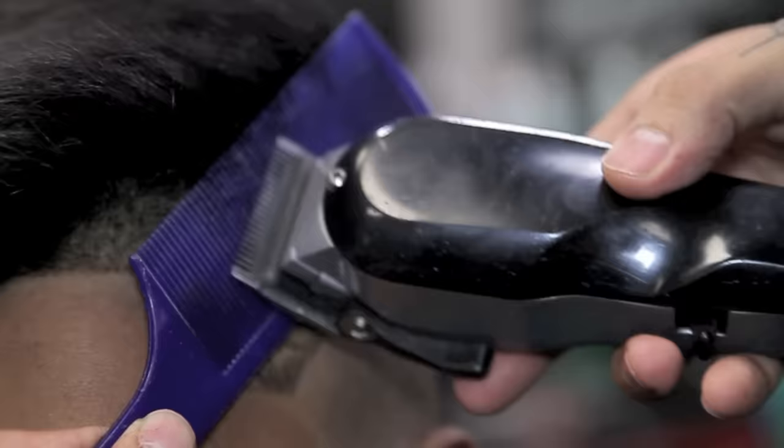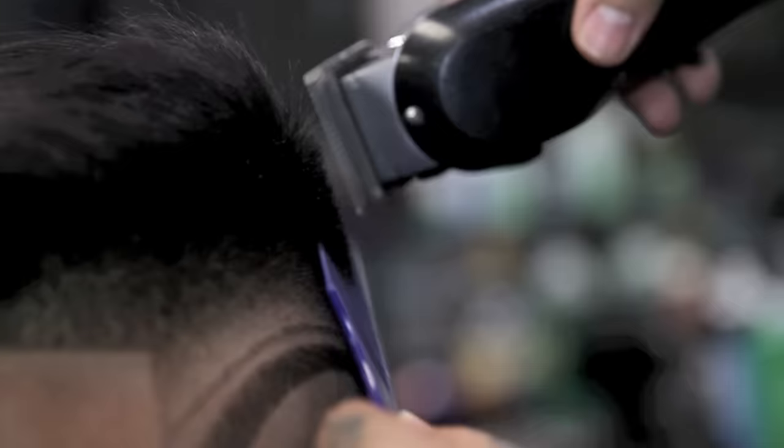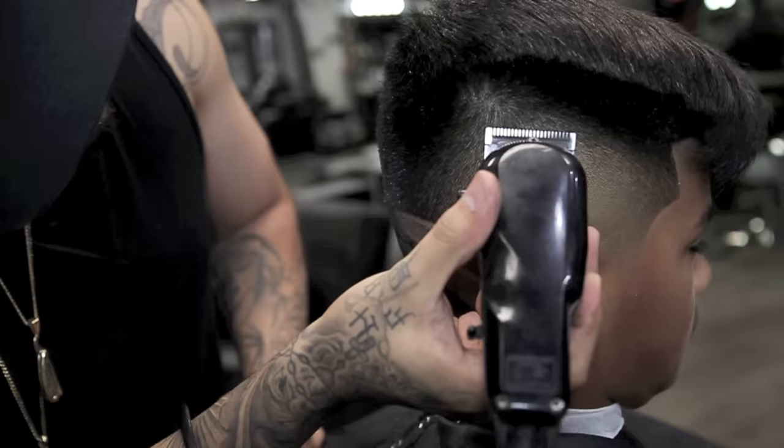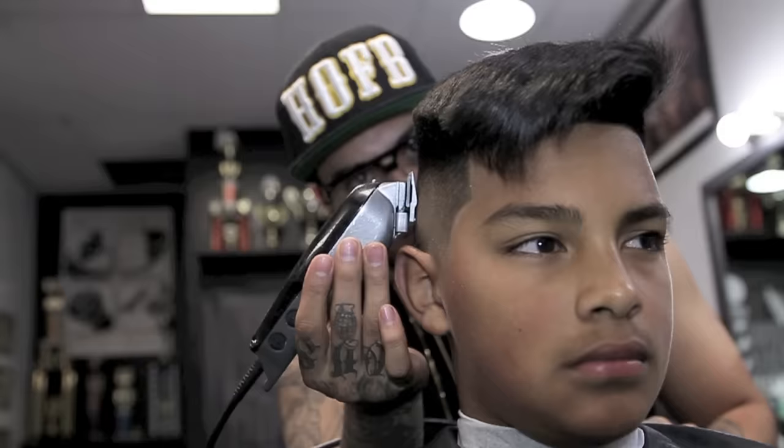I will now do clip over comb to remove any hairs that may stick out. Using no guard with the lever open, I will continue to do my clip over comb. I will now close my guard on my 5 Star Senior and begin to free hand.